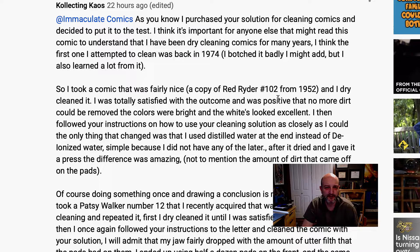So I took a Red Ryder 102 from 1952 and I dry cleaned it. I was totally satisfied with the outcome — it was clear that no more dirt could be removed. The colors were bright and the whites looked excellent. Rick comments: I've never been a fan of dry cleaning. You'll see me do it once in a while, but I don't like it. If you look under a microscope, you end up pushing dirt into the book. Just removing dirt from the book, even dirt you couldn't really see, makes the whole thing look sort of brighter and fresher.